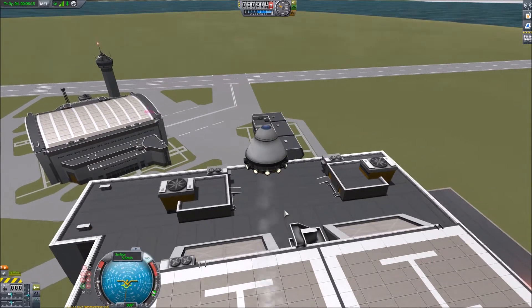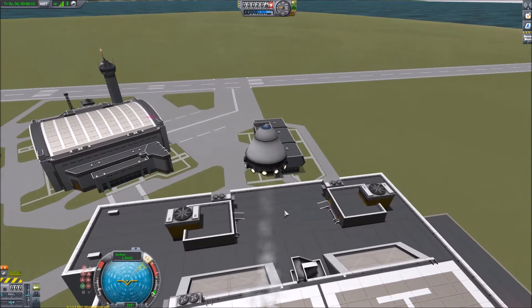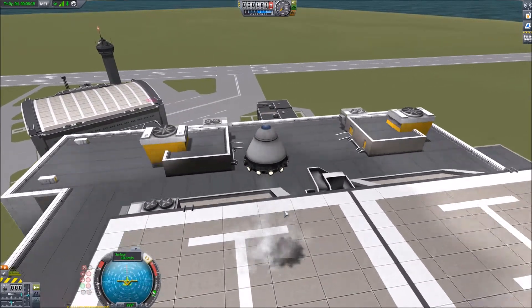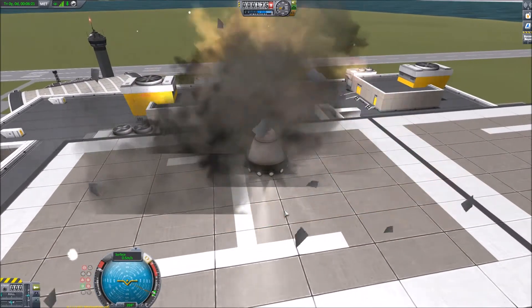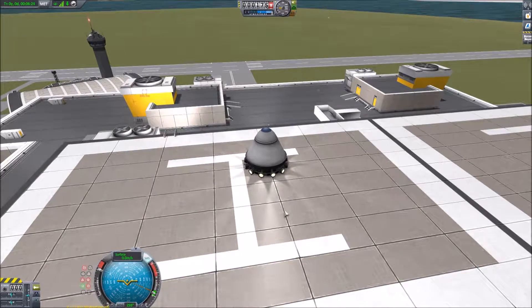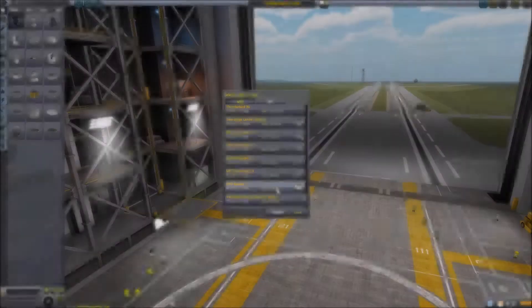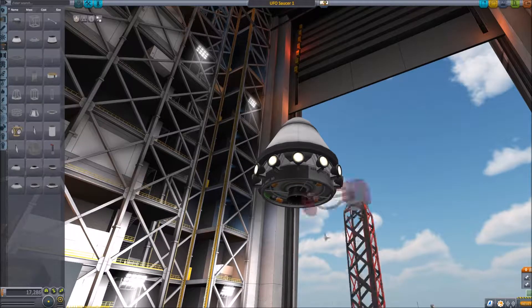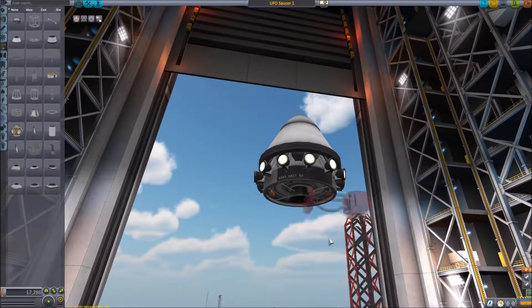A little bit too much thrust. Let's try and get it spinning while we land. Not enough thrust — more thrust. Oh, it survived! It might not have an engine now but the rest of it survived.